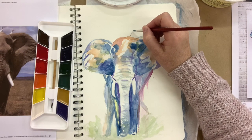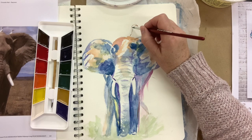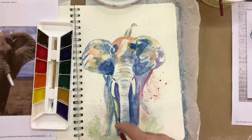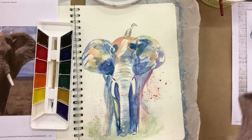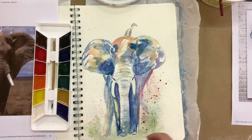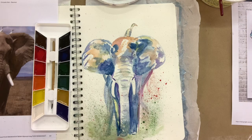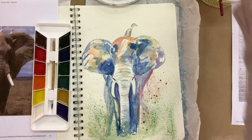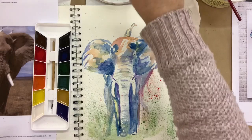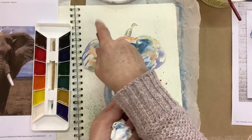I wasn't going to add a bird but since I've got so much space up here I think I'll add one — I'm not going to bother drawing it in first, I'm just going to wing it. I'm flicking some paint — you can use a toothbrush instead if you want — flicking colours like reds and greens on the bottom. This is kind of fun and makes it more abstract but also gives it a really interesting look. I really enjoy and love abstract art.